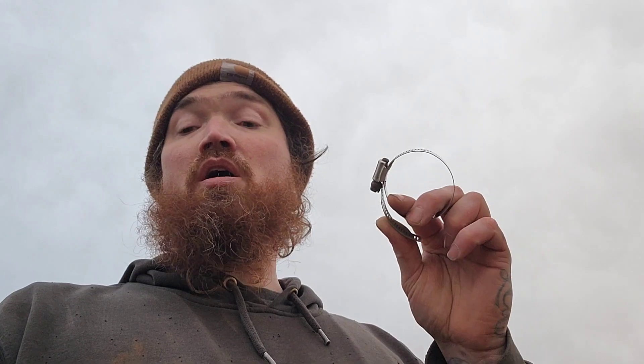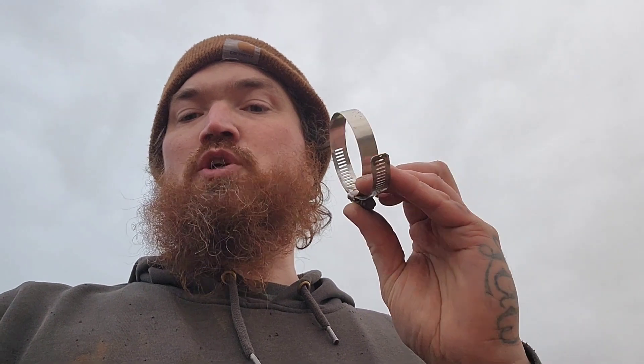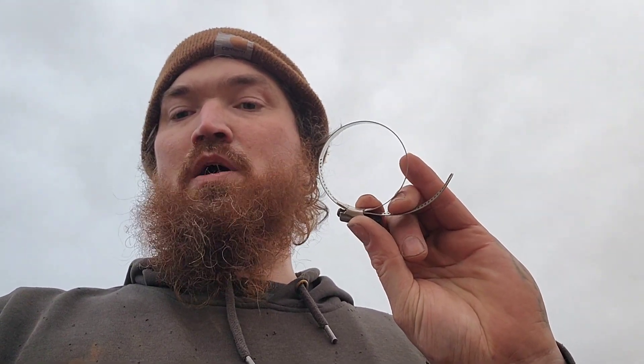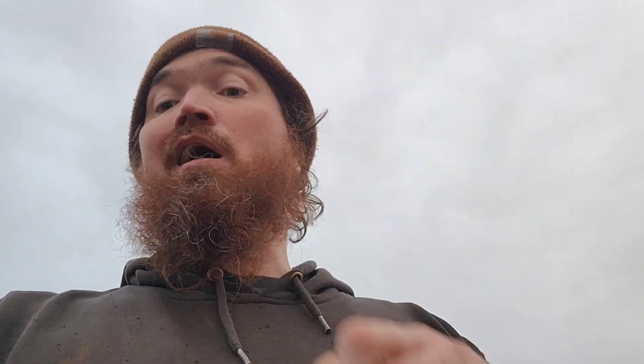You never want to use this style of hose clamps on your return lines. They've got a little flat area inside where the clamp goes, and that flat area will actually pinch down the hose and open it up in the corners, causing leaks. Never use that kind of clamp.